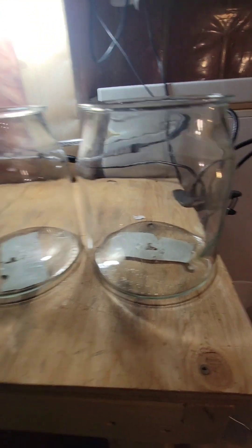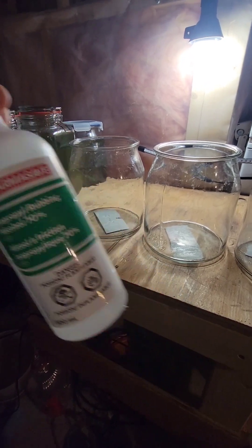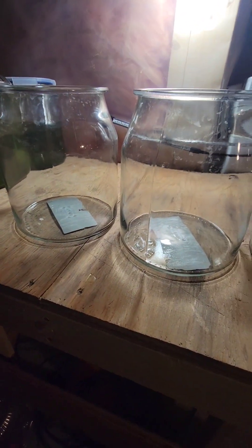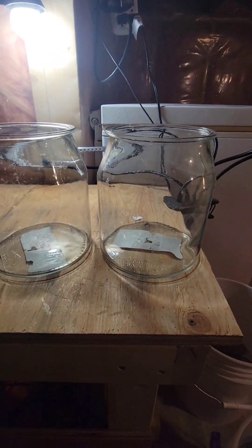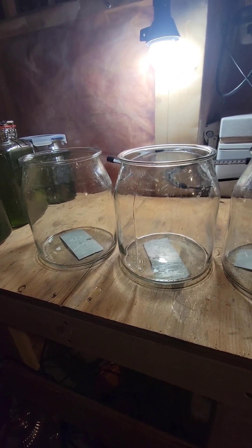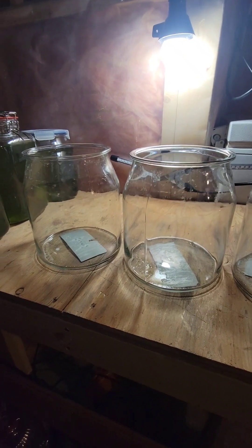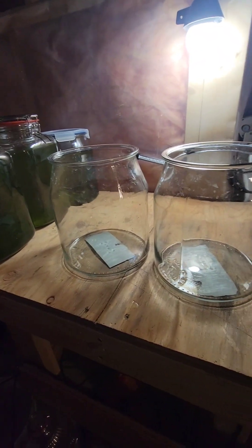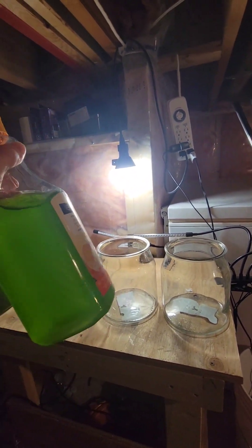So now I have three clean jars — I wiped these all with rubbing alcohol to ensure they're sterile, then just leave them sit for a few minutes to make sure all that rubbing alcohol evaporates. You obviously don't want rubbing alcohol in with your culture because it will kill it. So these are all sterile, and my bucket of salt water that is back to room temperature is also sterile.